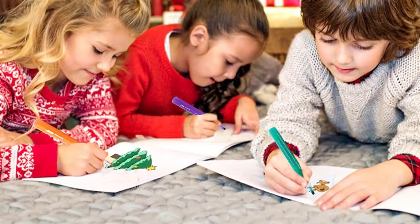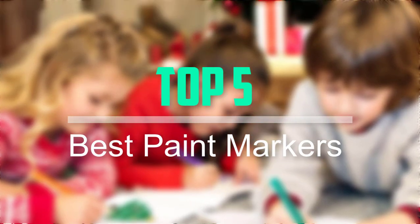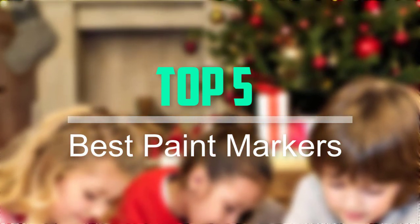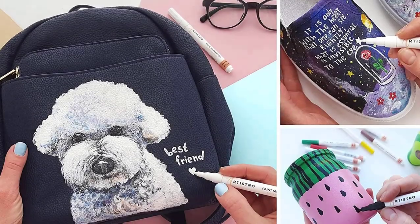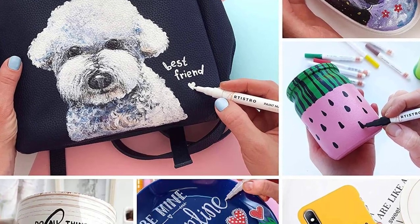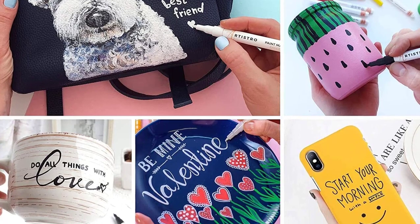Hello everyone, welcome back to our new video. In this video, I will give you more information about the top 5 best paint markers that are available on the market. I try the make popularity, quality, price, durability, user opinion and more.